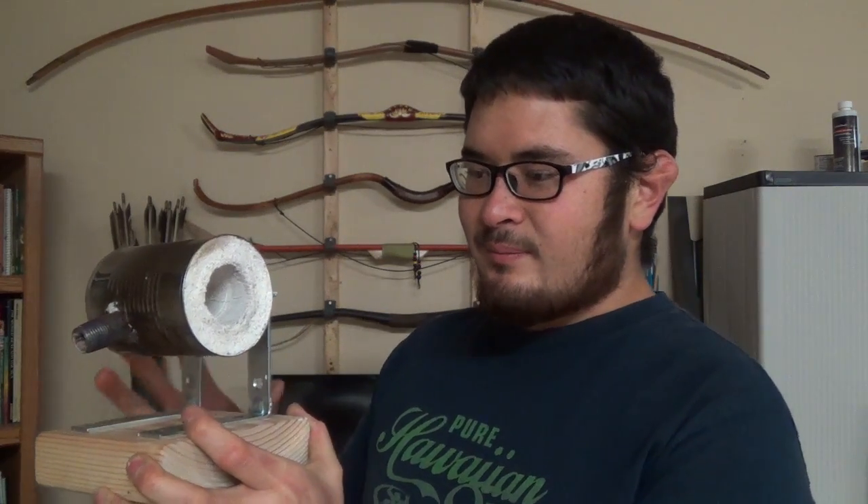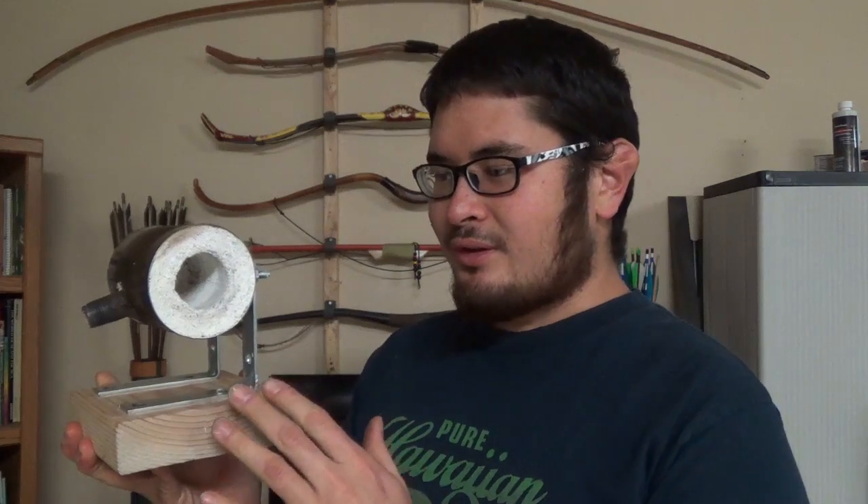A huge shout out to Nighthawken Light — this was made using his video tutorial, you can check out the link in the description. It's a really nice, pretty detailed build and I really like the way this works and the way it's set up. There are some things I think I might change on the next one, but overall I think this is a great mini forge especially for smaller things like arrowheads.